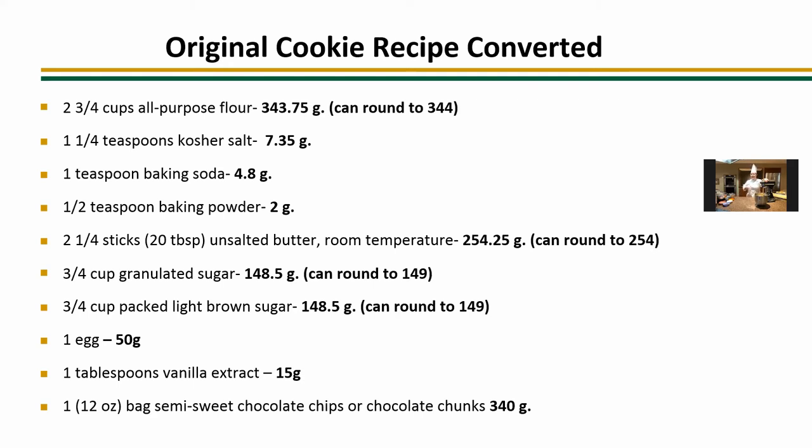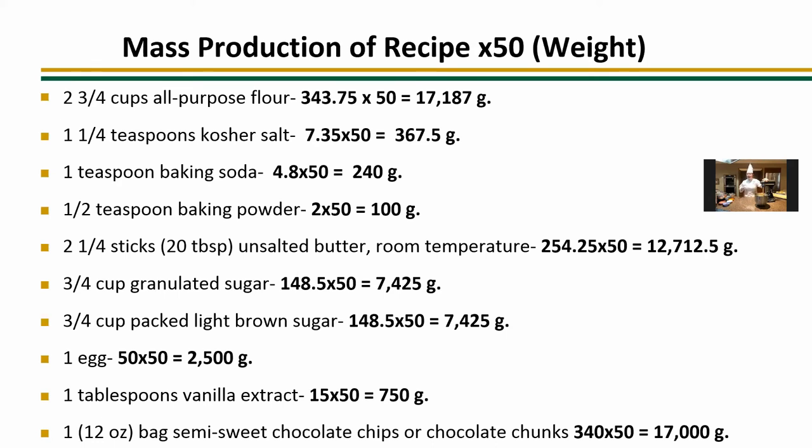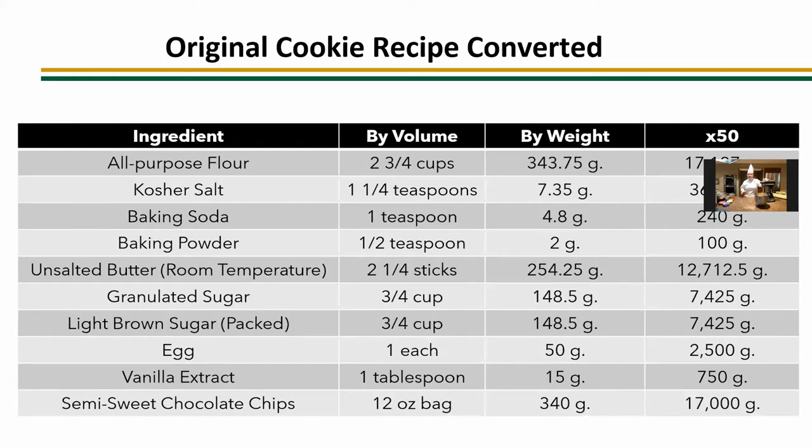Here's our original recipe converted — look at that, it's so much easier. We went from teaspoons, measuring spoons, all different types of things, to now just needing a scale. That really helps when you need to be efficient, and in fundamentals you've only got a certain amount of time for production. For mass production, we don't have to worry about all those cups of flour — everything just comes down to hitting a number on your scale. This is a good example of going from volume to weight to mass production. Keep these in your books because you can always use them.